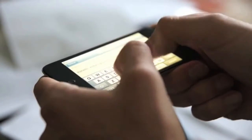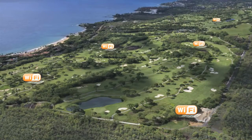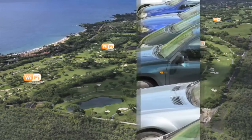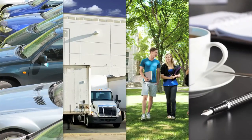As mobile devices proliferate, consumers expect Wi-Fi connectivity everywhere. IT professionals are being asked to extend their indoor networks to outdoor environments, providing high-speed Wi-Fi coverage in parking lots, loading docks, campus green spaces, and employee common areas.